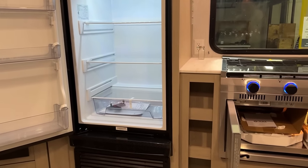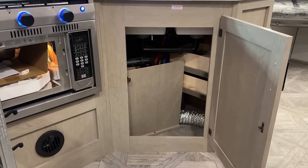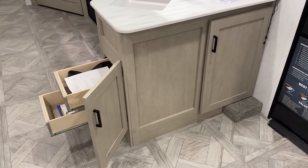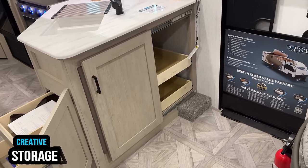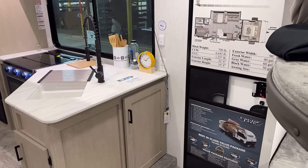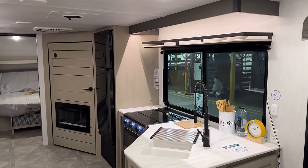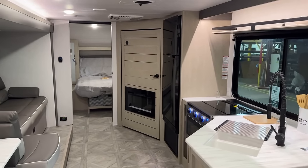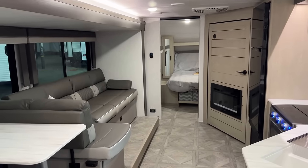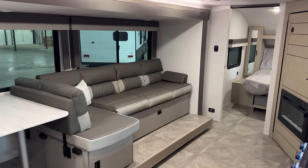Behind the TV is obviously where the pantry is located. Some people will reasonably ask: is the electric fireplace going to cause heat to build up in that pantry? What you need to understand is that those electric space-heating fireplaces push air forward, not back — the hot air they create is pumped into the living cavity of the RV, not back into the pantry area. So no, there isn't really a concern about the pantry space building up heat and melting your s'mores supplies. It's a forced-air directional heating system.